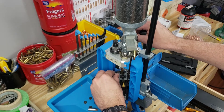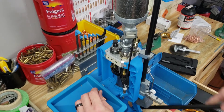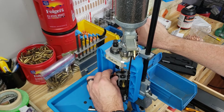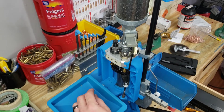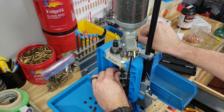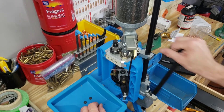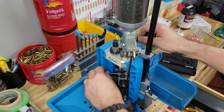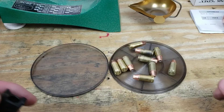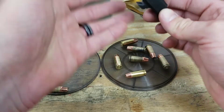This is our last one we're going to size. And now just two more bullets to seat and crimp the final piece. Beautiful. One more thing - we'll just plunk the rest of them in and out real quick to make sure we're all good.